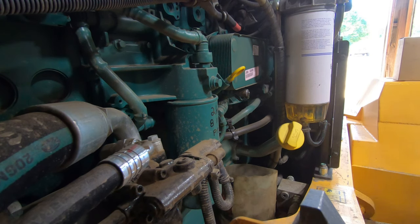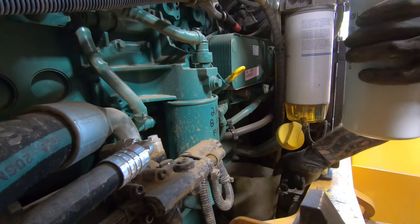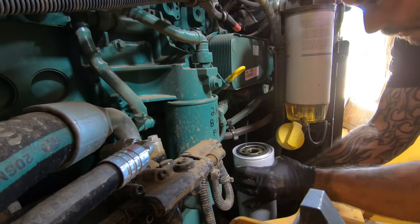The filter that was on here is a Volvo unit, part number 21640514. I'm replacing it with a NAPA filter, part number 1820. We'll come over and stick the new filter back on.